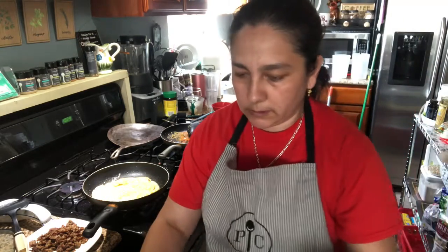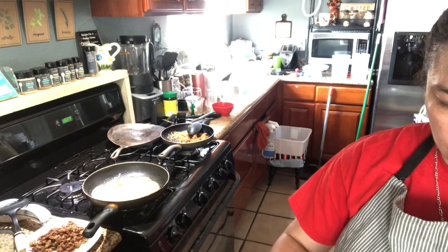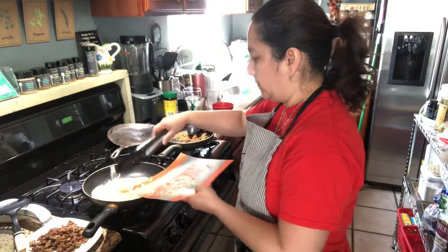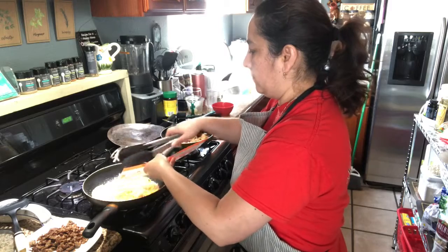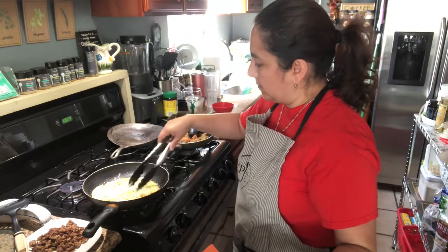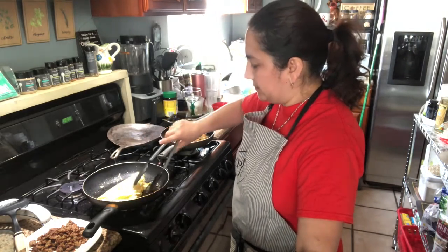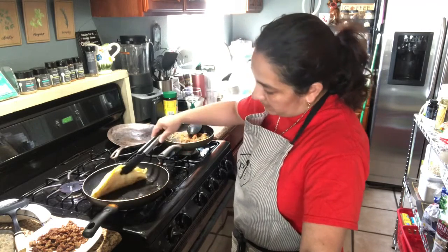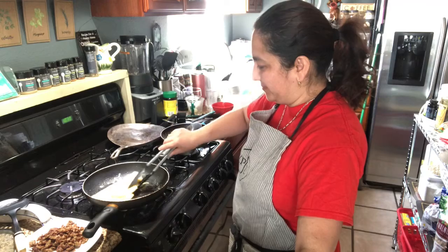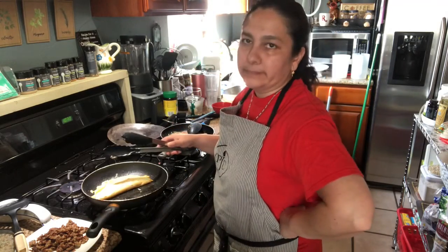Let's put a little bit more cheese. And this is sort of like an omelette — the quesadilla. We'll let it sit there for a while. Oh, I know what I forgot — the sausage!